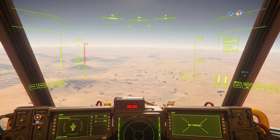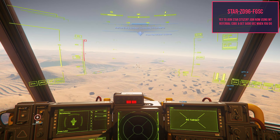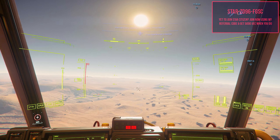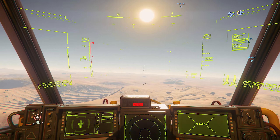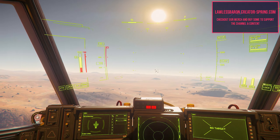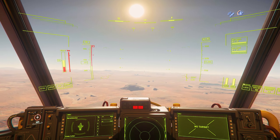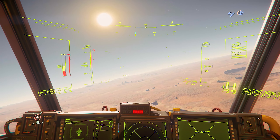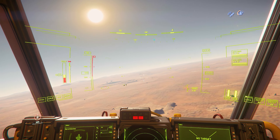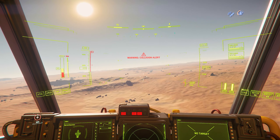Hello, everyone. It is Baron. Today, we're going to be doing a buyer's guide on the Drake Cutter, the newly released starter ship. Now, with these ships, you do not have to go and buy them. You don't have to go and spend the cash. This is simply advice on the ship and giving you a rundown on all its components and the ship overall, and then giving you how I feel about it and whether or not you should buy it or if you should get it in-game.